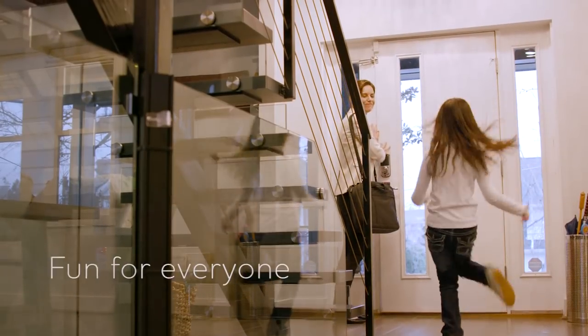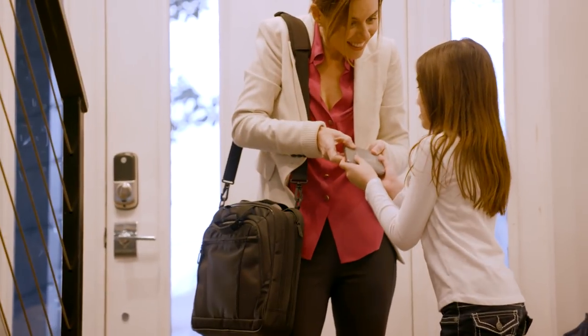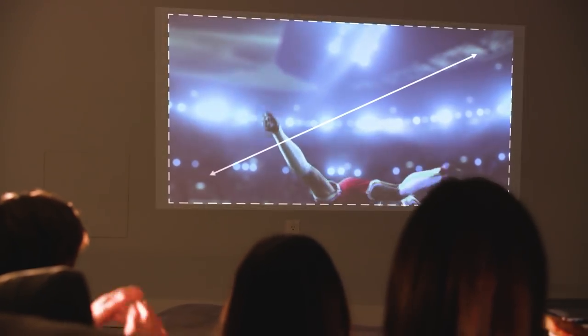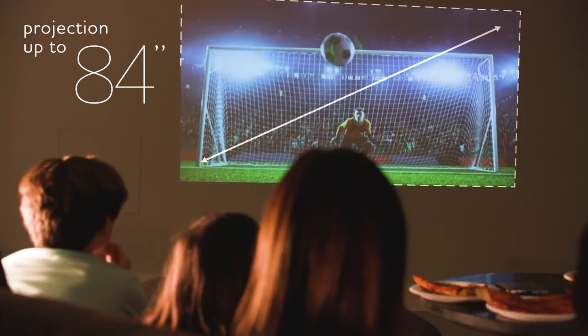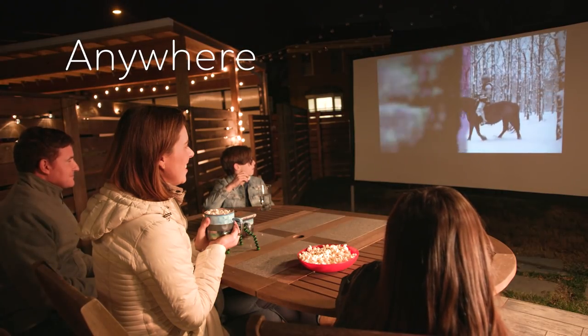The Canon Raio S1 projector is perfect at home for you and your family to enjoy videos and photos. Create a cinematic experience with projection up to 84 inches and high-quality audio. Enjoy large-screen projections anytime, anywhere with the Canon Raio S1.